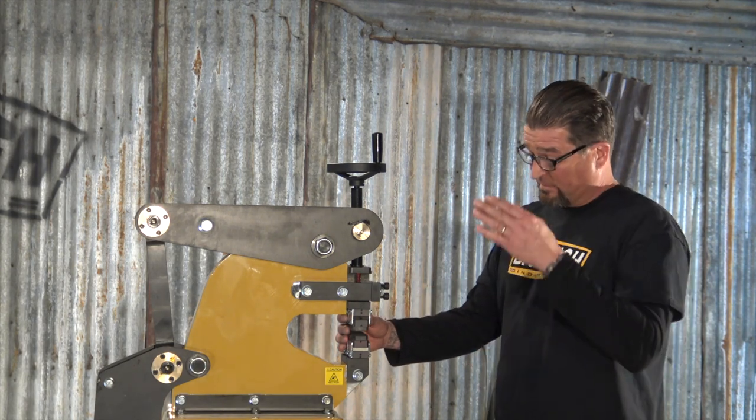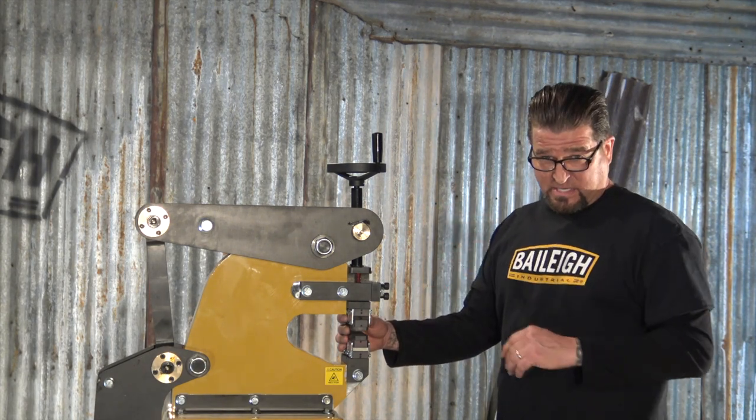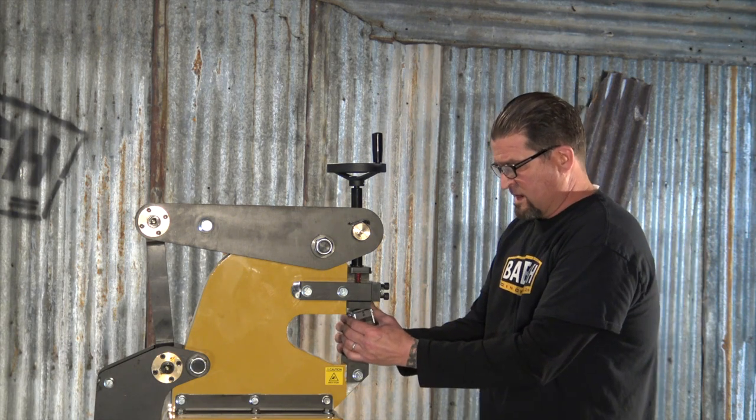Right now I've got the machine set up to do shrinking. I'm going to turn these dies around and make it stretch. I'm going to show you just how that's done.